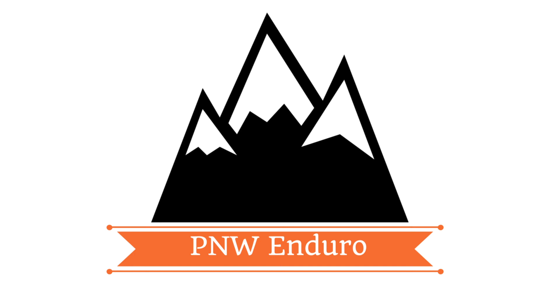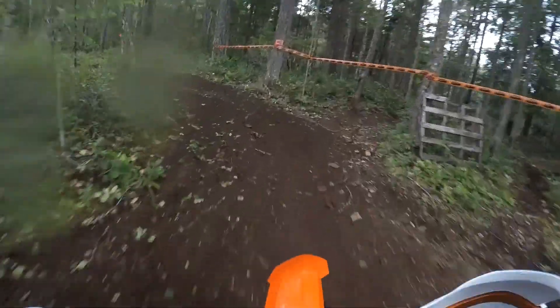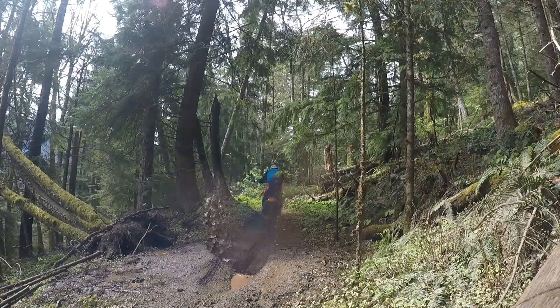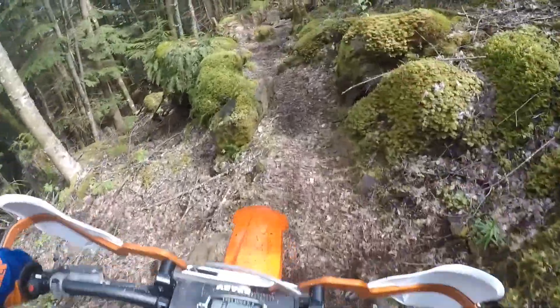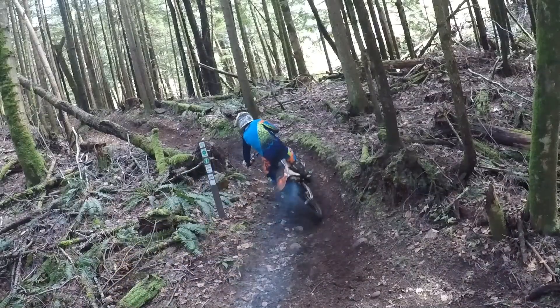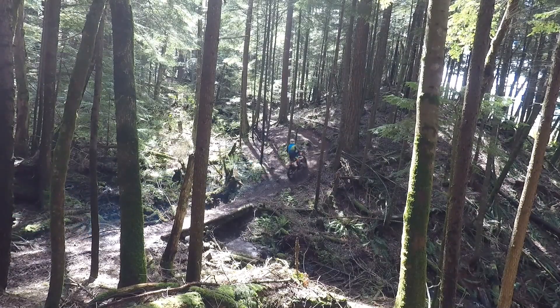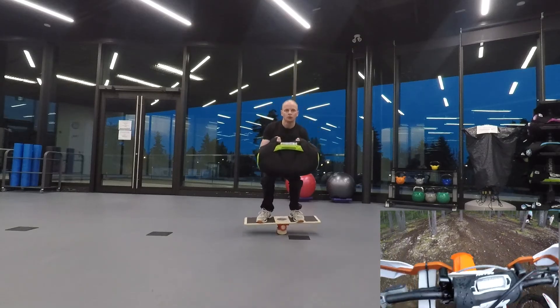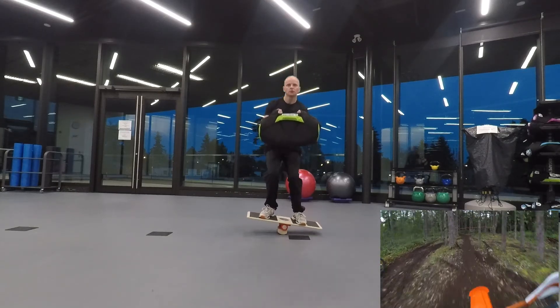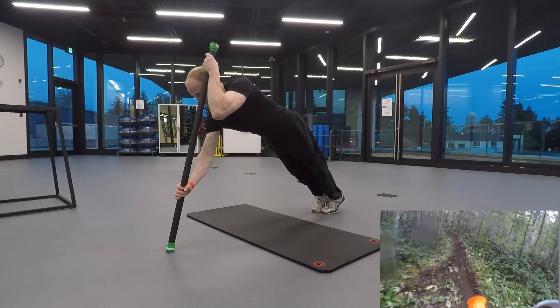Welcome to PNW Enduro. Today we're talking about off-season training for dirt bikes. Here in the Pacific Northwest, we usually ride 12 months of the year. However, this winter was one of the worst in recent history. So today I'm going to show you some of the stuff I did off the bike to stay ready for race season.